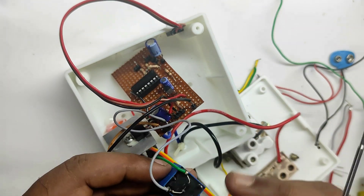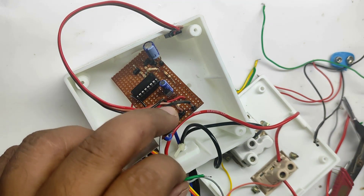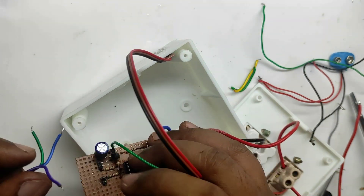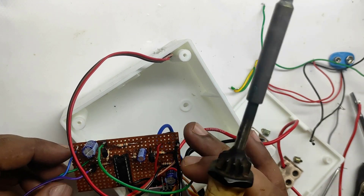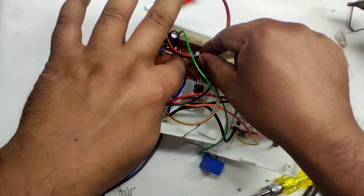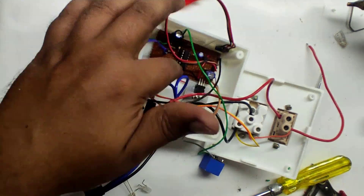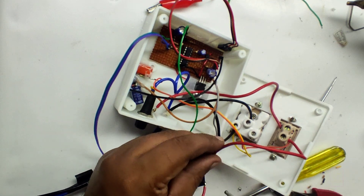Do not forget to connect this flyback diode. Three of my relay coils burned because I forgot to connect this. This will actually give an easy path to the back EMF. Do not forget to connect this flyback diode.